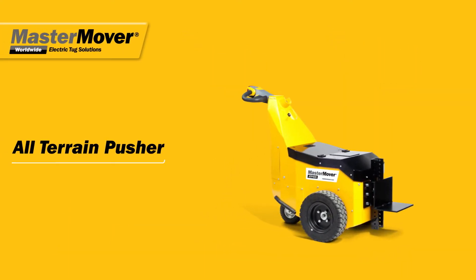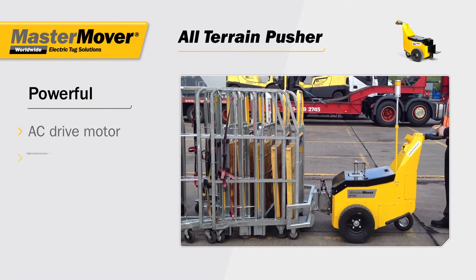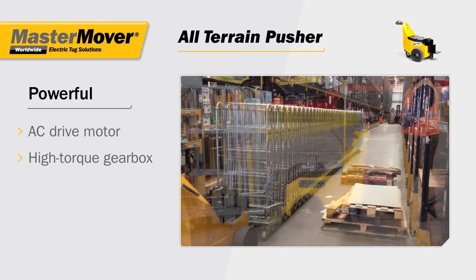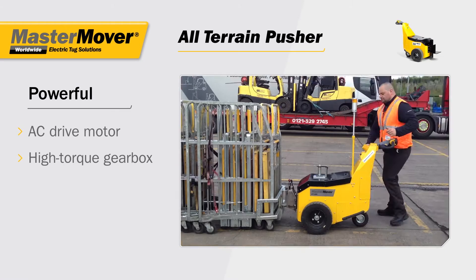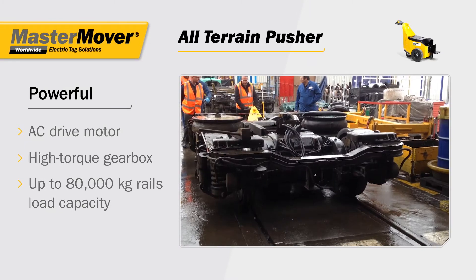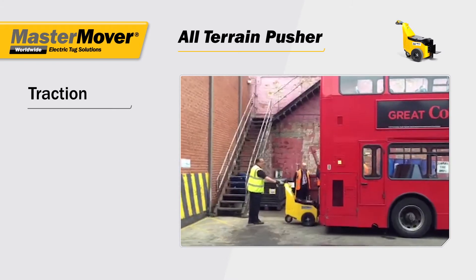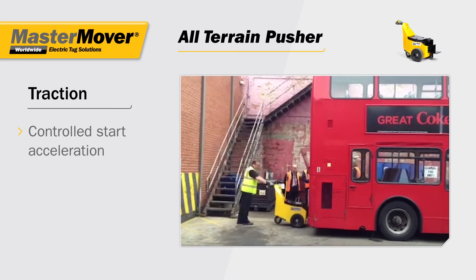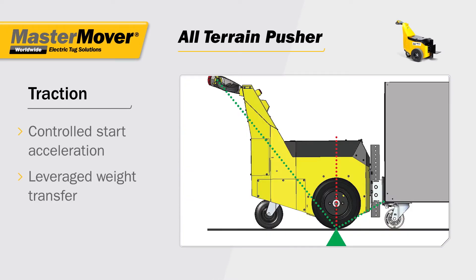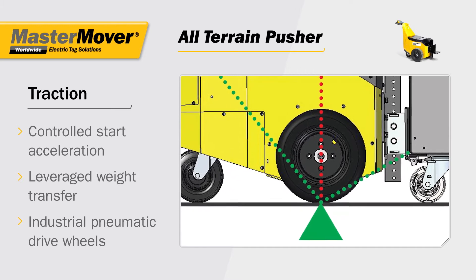The all-terrain pusher. Designed for power, with an AC drive motor and high torque gearbox that provides maximum torque even at low speeds. Enabling a single operator to push loads on rails weighing up to 80,000 kilograms. Traction is maximized through the controlled start acceleration and the innovative leveraged weight transfer system.